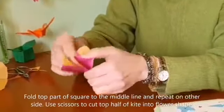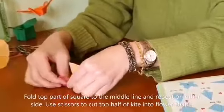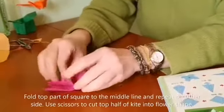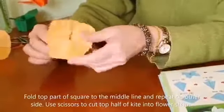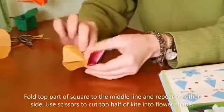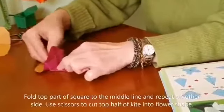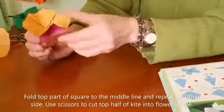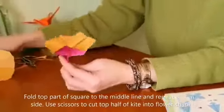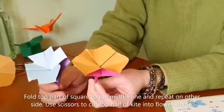Now we open the four petals: one, make a press; two, make another press; three and four. You can press the stalk a little bit harder, and then it becomes a beautiful morning glory.